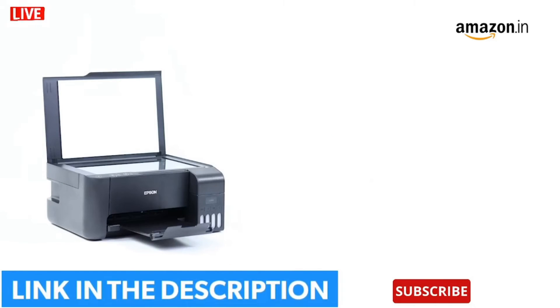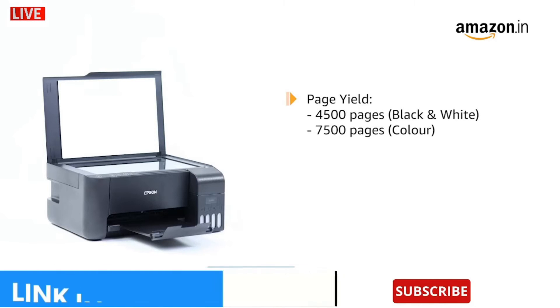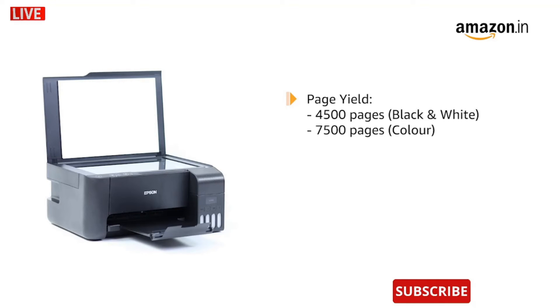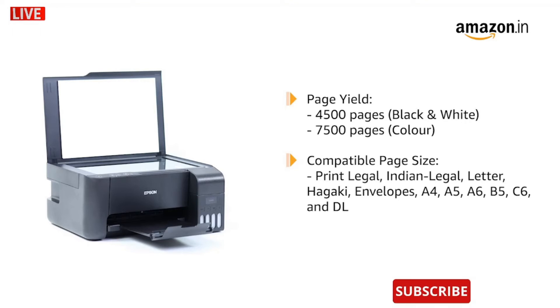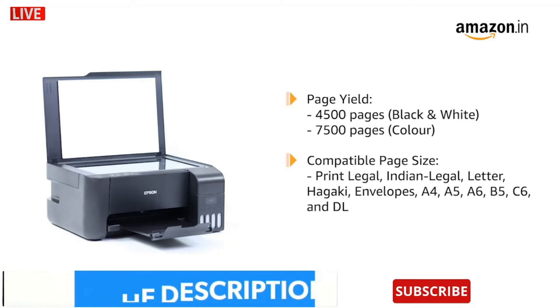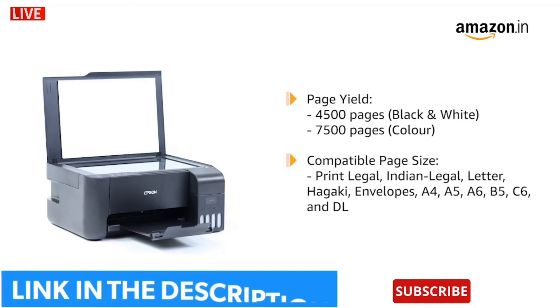It allows sustainable printing with an incredible page yield of 4500 pages for black and white prints and 7500 pages for color prints. The printer supports a variety of paper sizes such as Legal, Indian Legal, Letter, A4, B5, A5, B6, A6, Hagaki, Envelopes, and various other paper sizes.